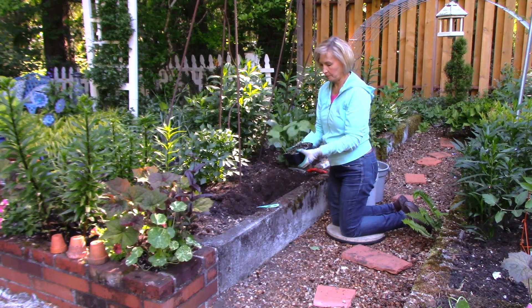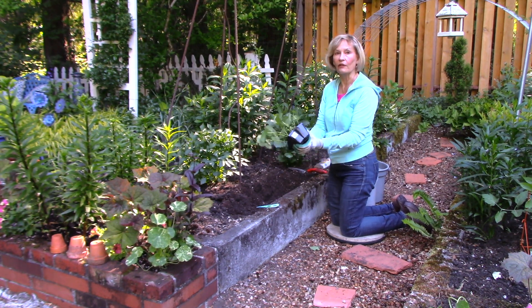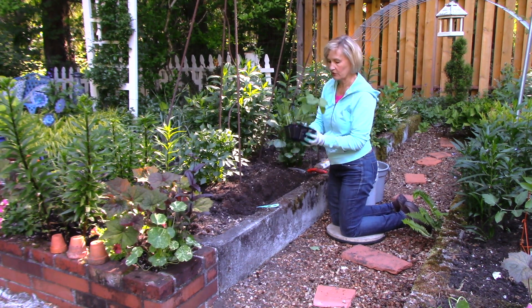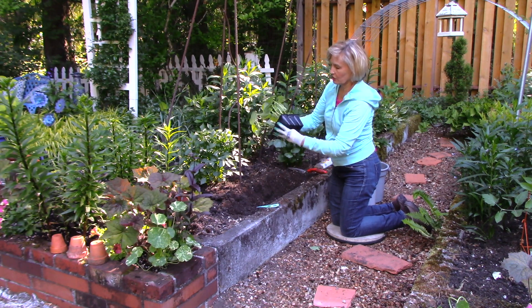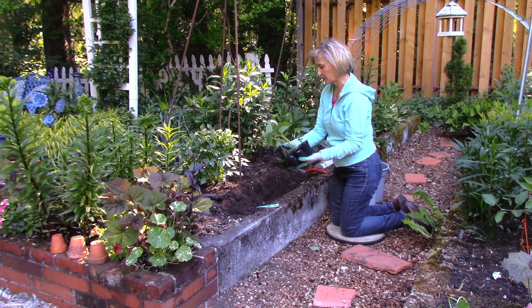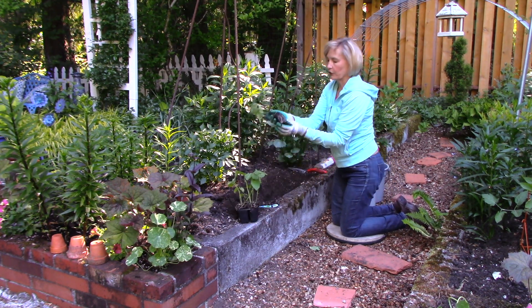Just poke from below to get this little plant out of the tray. Sometimes they're in there pretty tight. Look at the bottom — if there are any roots, go ahead and stick your thumb up through the drainage holes so they come out easily.